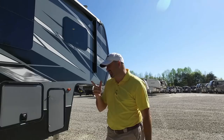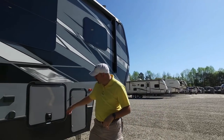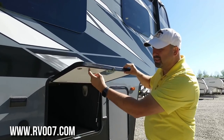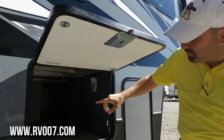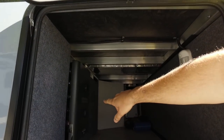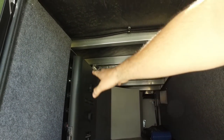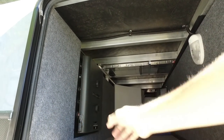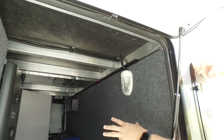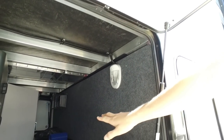Starting here, we're going to notice this Raptor has premium latches and a thicker door for thicker insulation. Down here is the In-Command system — that's the brain box for this whole unit, we'll go into that more as we get inside. There are lights up here, storage all the way through, and this is a heated storage area.